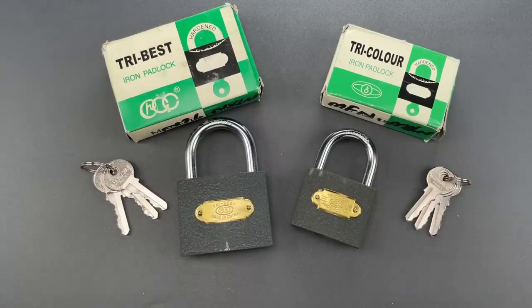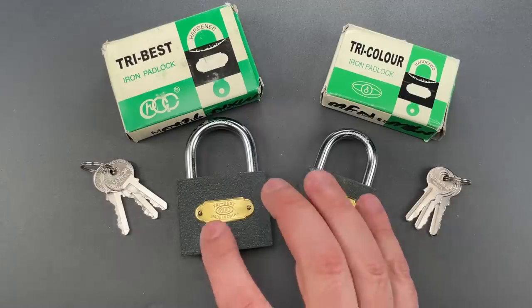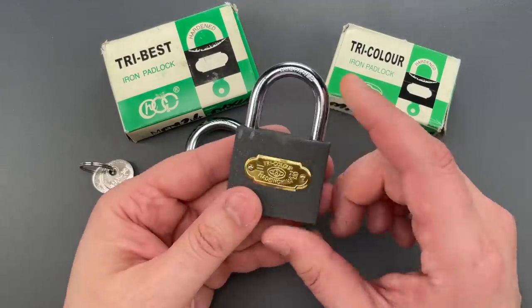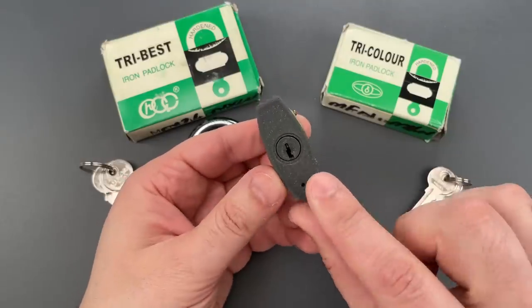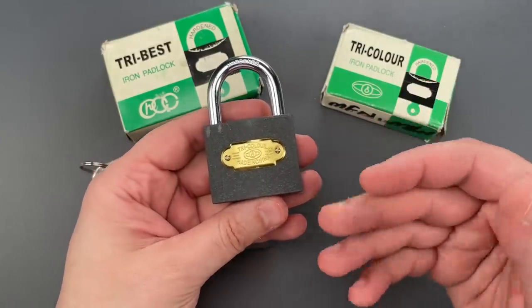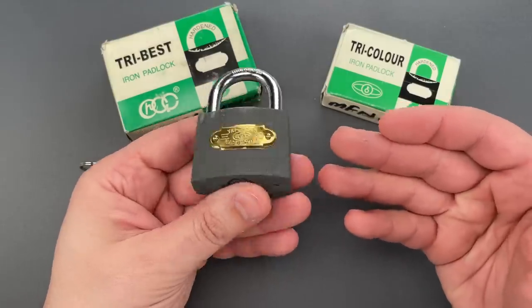I can say with certainty that these are some of the worst built locks I've ever seen — from the unhardened shackle that says 'hardened,' to plastic cores that are disguised with paint, to mechanisms that make pretty much every mistake there is to be made.